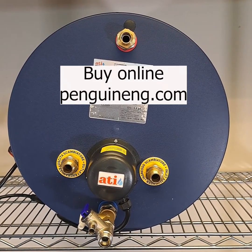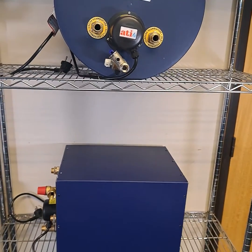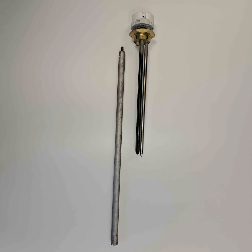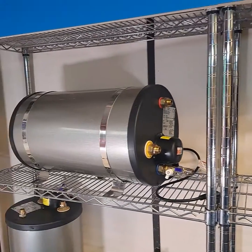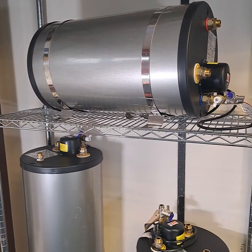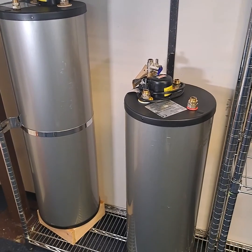ATI offers a choice of construction materials. The ones with blue jackets have enameled steel interiors and enameled heat exchangers. They're fitted with a magnesium anode inside, which you will need to change every year to protect against internal corrosion. The silver versions, like this, come at a higher price, but they have stainless interiors which are much lighter in weight and they don't have anodes — something to consider if your calorifier lives in a tight space where access is tricky.